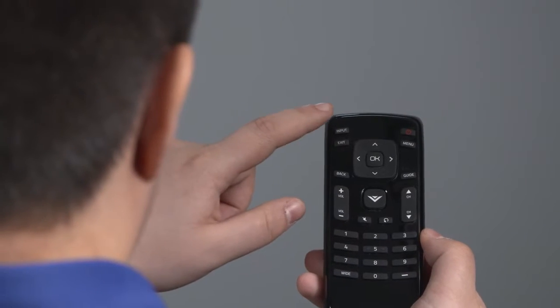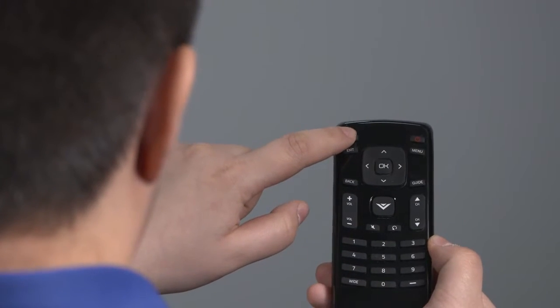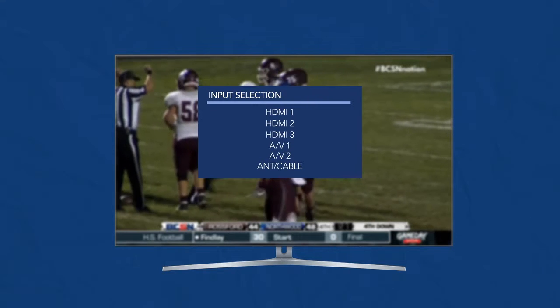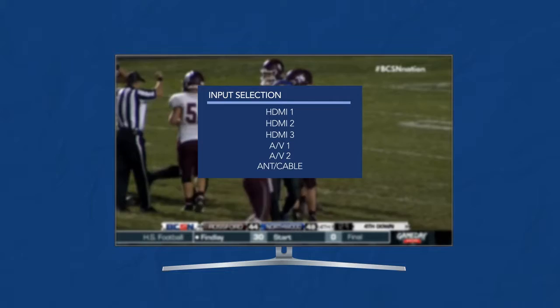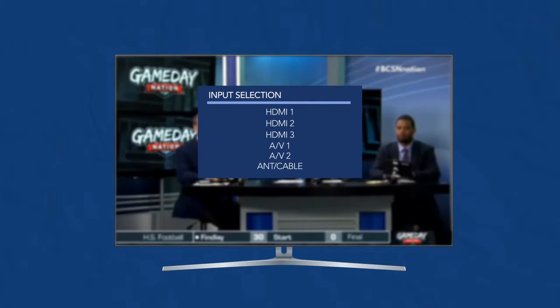Using the remote that came with your TV, press the input or source button until the menu comes up on your TV screen showing the inputs available. On some TVs, you may have to press this button several times to change the input source. Once the menu is displayed on the screen, use the up and down arrow keys to highlight the TV or antenna input and press OK or Enter.